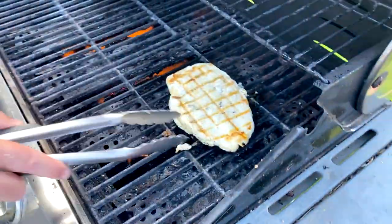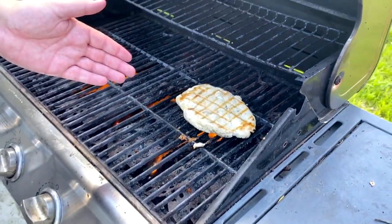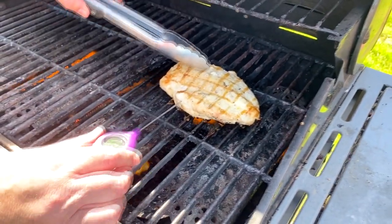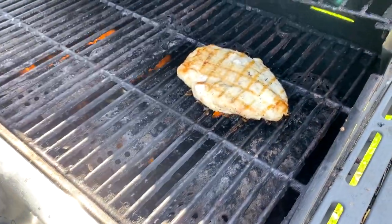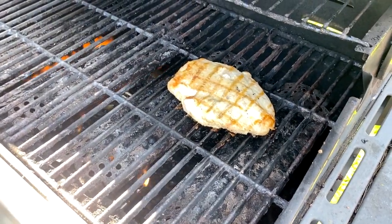Do a little flip — doesn't that look pretty? I'm going to cut it up anyway. Let me check the temp — 164 degrees. I wanted to take it off at 160, but 163, it's done.